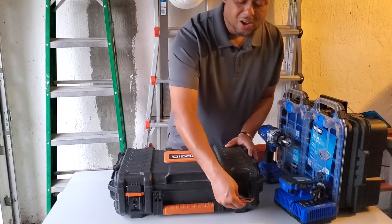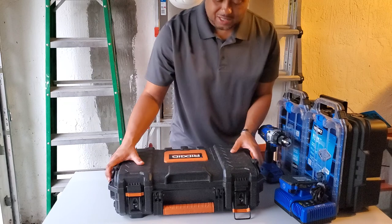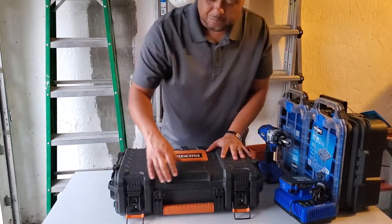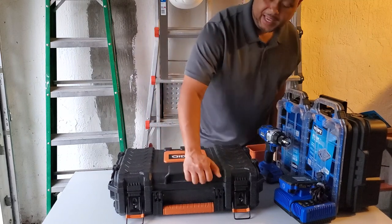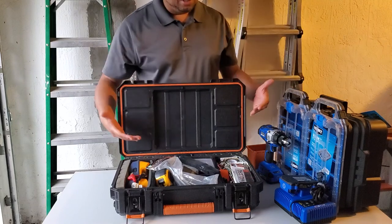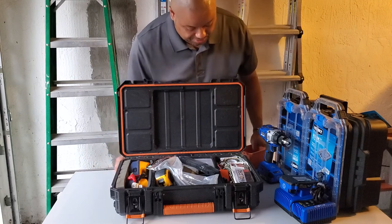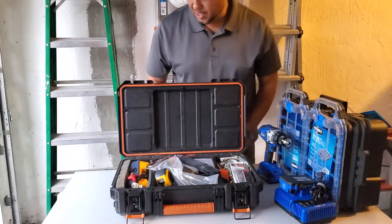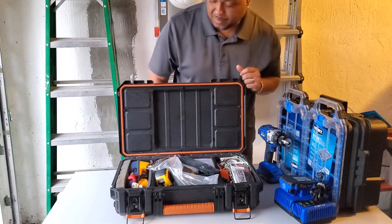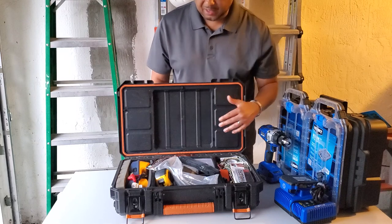Those all-metallic, full metallic latches. This is just tough construction. I'm not able to bend any of this stuff apart. Nice hand grip there. This is still loaded out with the stuff I use when I go to the field. So I'm not going to go over what I have in the box — that's not what this video is about. It's about the boxes themselves, and this being the standard bearer.